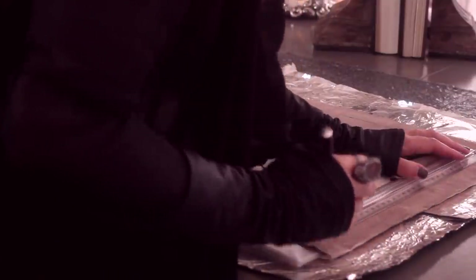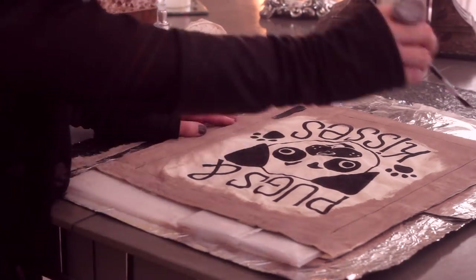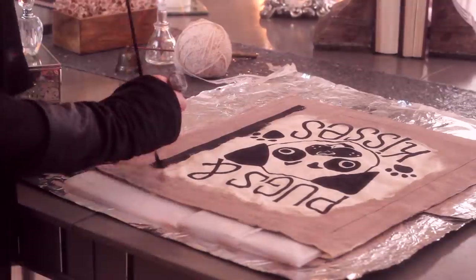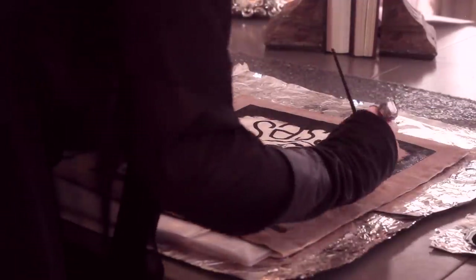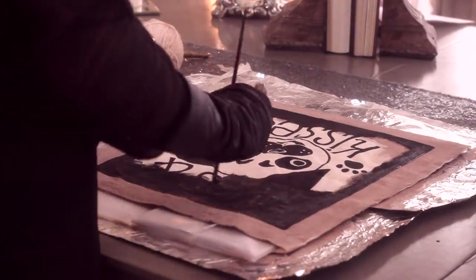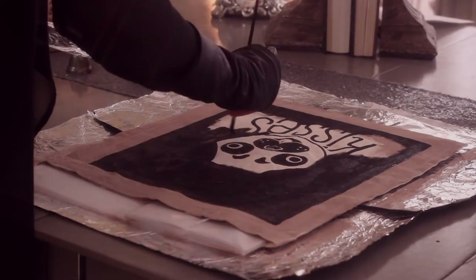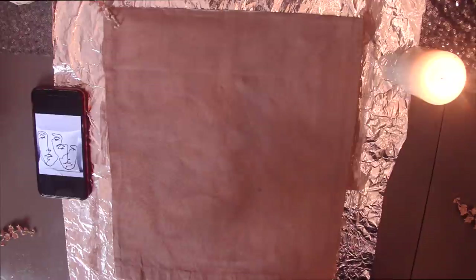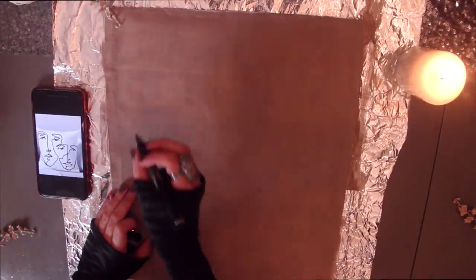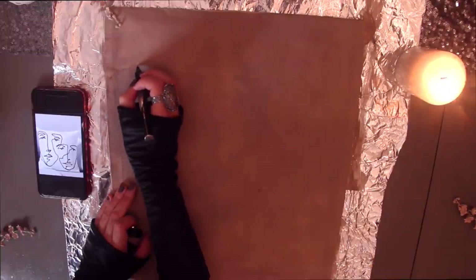Once dry, you want to use a ruler and create a square on the back. This way, we can cover the original design of the tote bag. I used black paint to fully cover it. Once the back is fully dry, we can now begin the fun part. I selected this picture as inspiration specifically because I know that a lot of these one-line designs are very on-trend lately, so I wanted to give you the idea of recreating one.